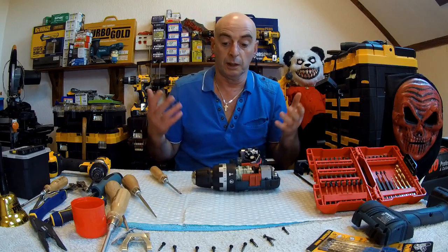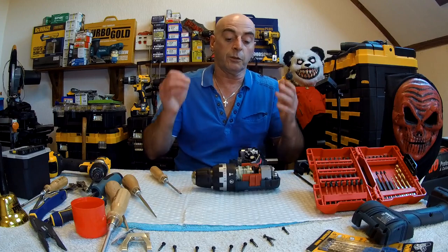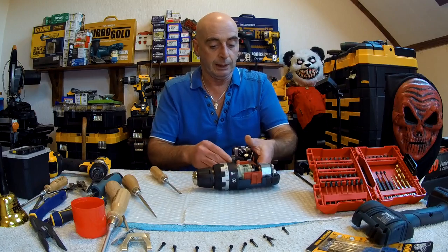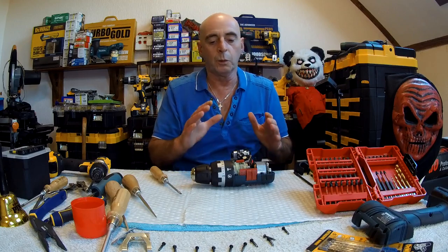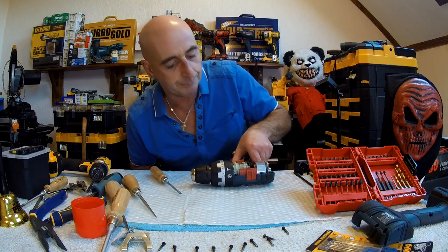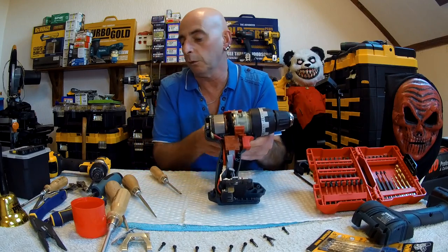Because this video is titled: Chuck, Clutch, Gearbox, and Speed Selector Repair — that's why we're doing it. Now get your mobile phone and take a photograph of everything as it stands so you know where all the wires go. You should have no problems. Now we'll have a quick look on the inside.